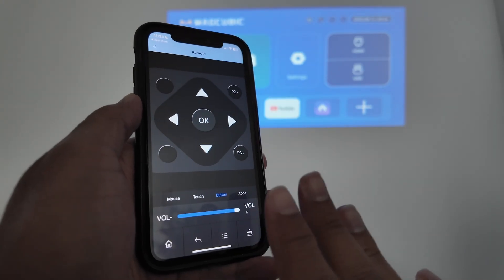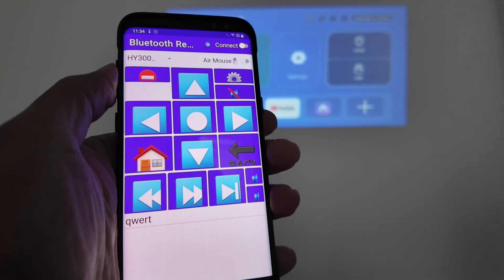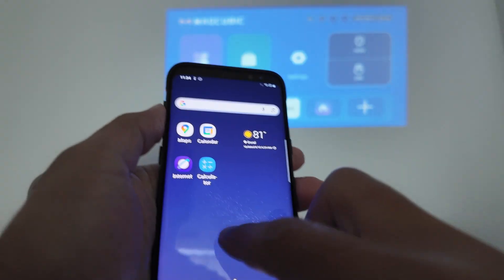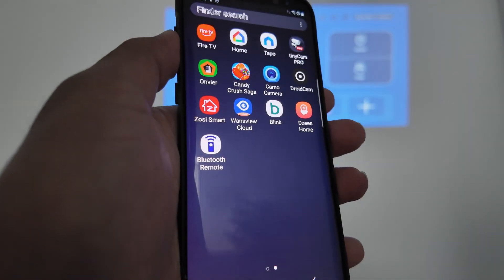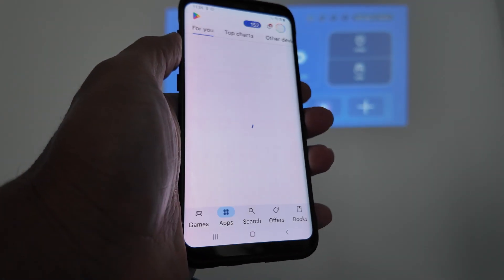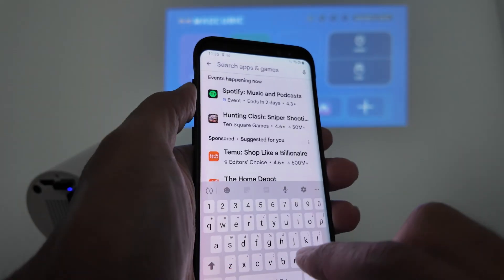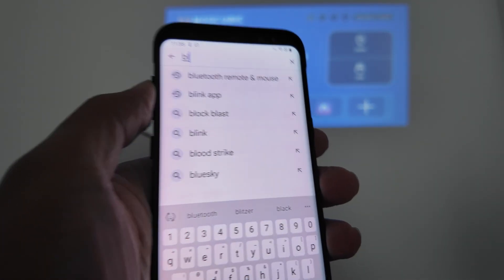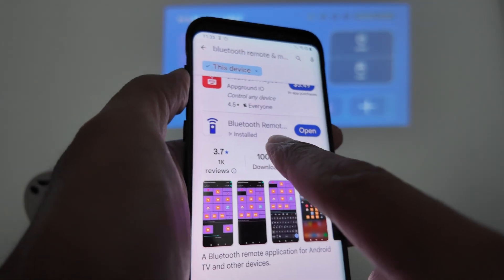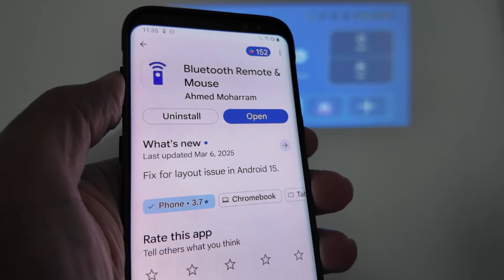That's the way you can use it with an iPhone. With the Android device, it's basically the same. Here's an Android — that's the app. Let me just show you which one I'm using here: Bluetooth Remote. Let me just come back here to the Play Store. I'm going to type this to find it — Bluetooth remote and mouse. Just type like this, then I'm going to find it. That's the one you see here — let me just get into the details. Here is the developer — just make sure that you get the correct one.